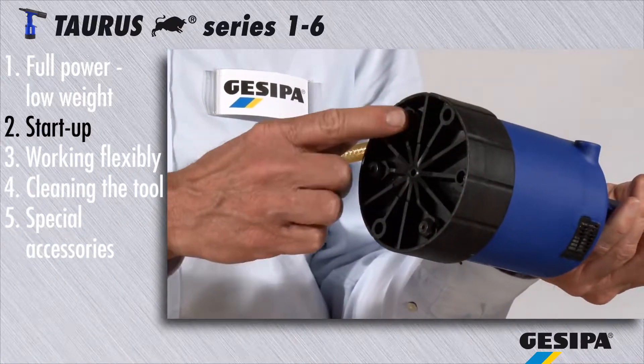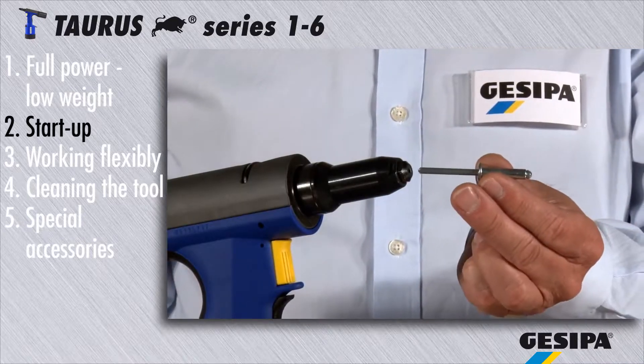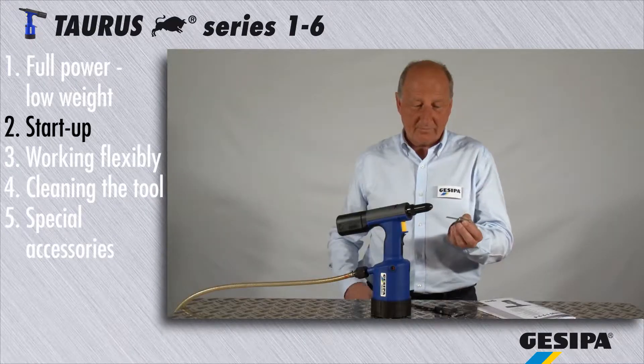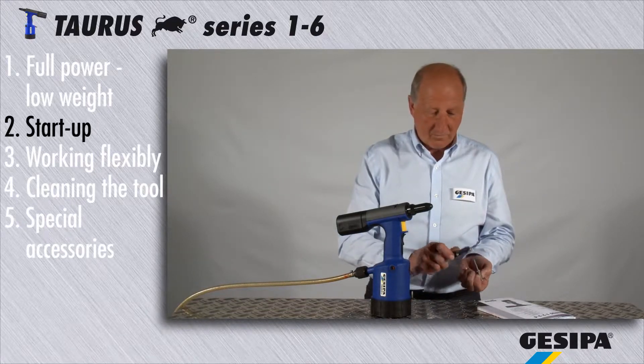Three interchangeable nose pieces are stored on the tool and allow a quick changeover. If the pre-installed nose piece does not fit your rivet, please refer to the operating instructions for the suitable nose piece.